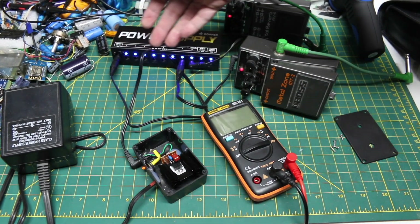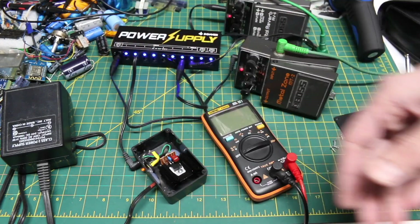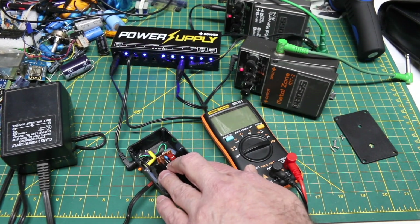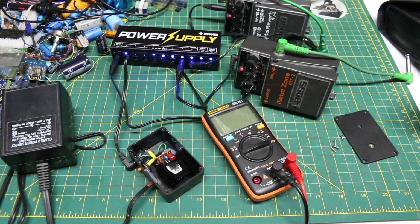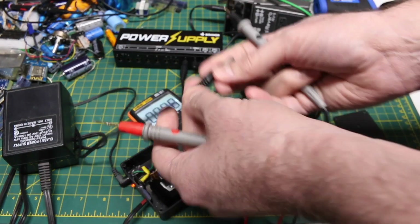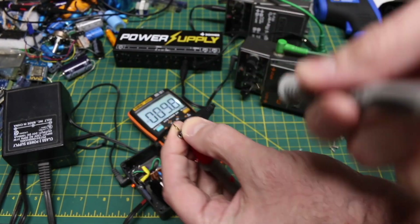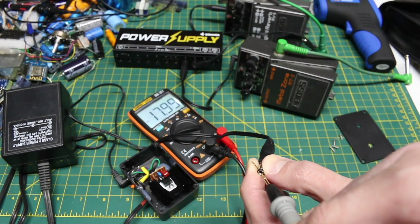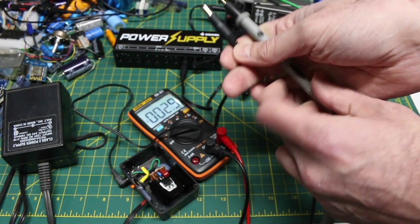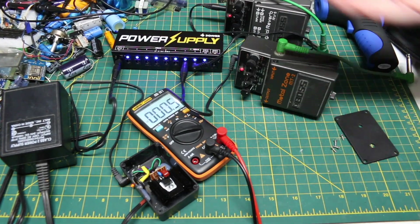I've had it running for a while with the LEDs enabled to help draw some current, and two pedals turned on — about the load I'd expect. The heatsink is not at all hot; measuring it at 38 or 39 degrees C. Measuring the output, it should be 18 volts with center negative — and it reads 17.99 volts, close enough. So that should count as a successful linear power supply build, and now to see if it actually keeps the signal chain quiet.